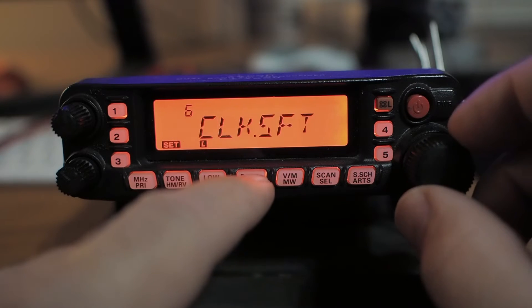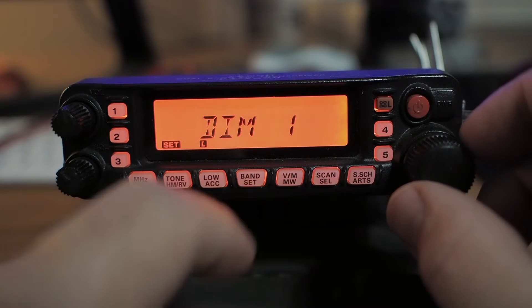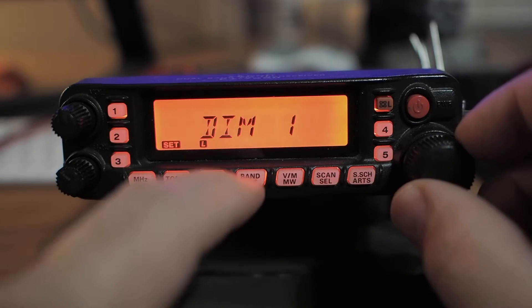Beeps — I hate beeps. Dimmer: dim one, two, three, two, one. Set my dim.